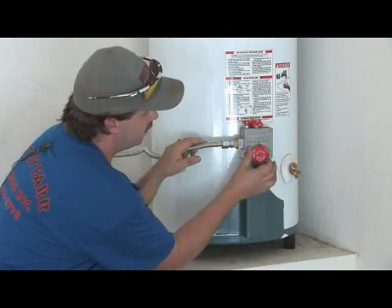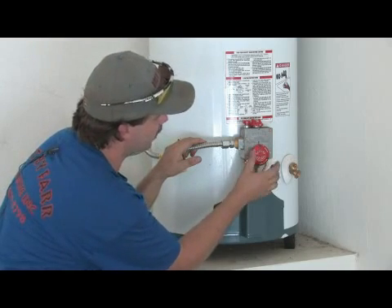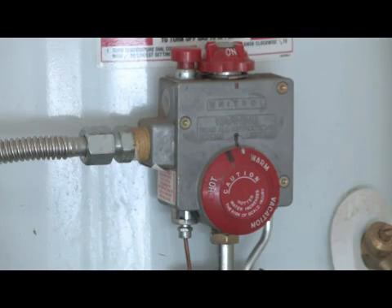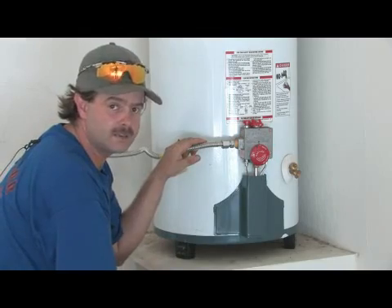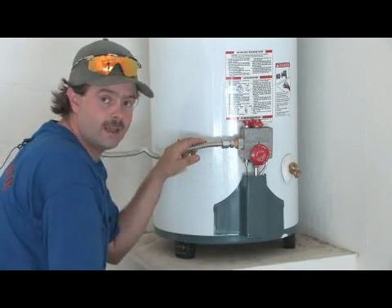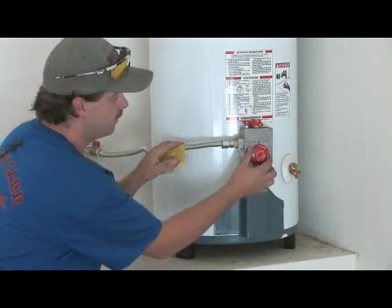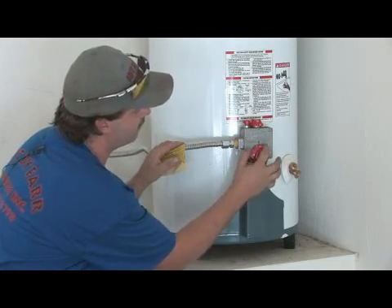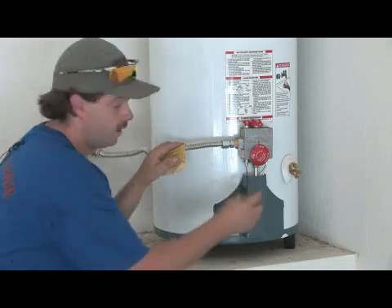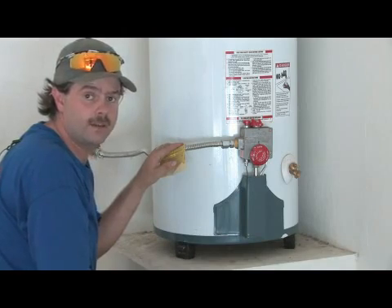From the factory they come with what I call a black line or white line setting. This one looks like it's been marked over. I typically set it one notch below that, because that's about where 110 degrees is. You can play with this and figure out where it's at. A lot of times you can check the temperature at a faucet in the house. If it's a little hot, just turn it counterclockwise — each notch is about five degrees on a gas valve thermostat, so you can dial it in exactly where you'd like.